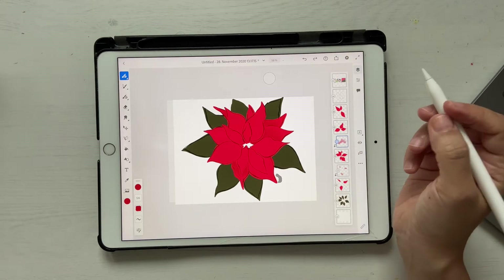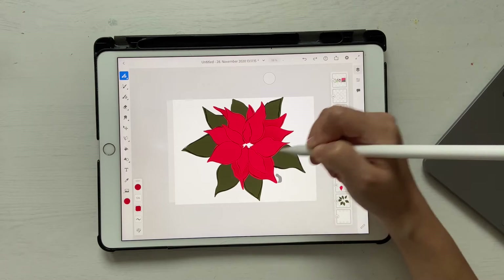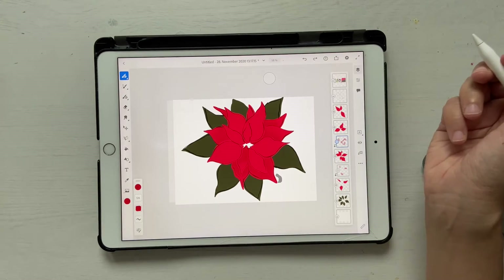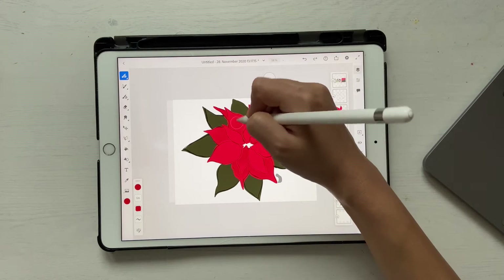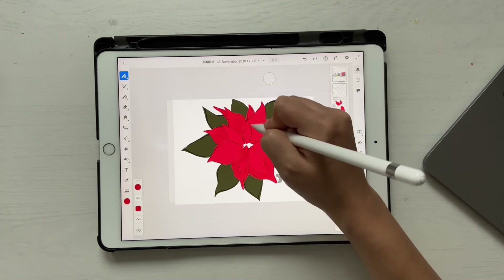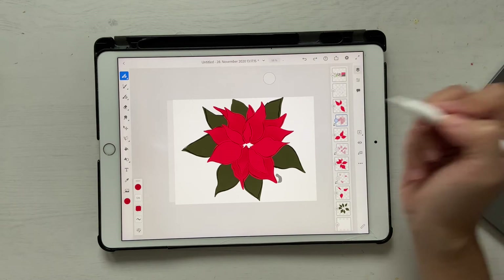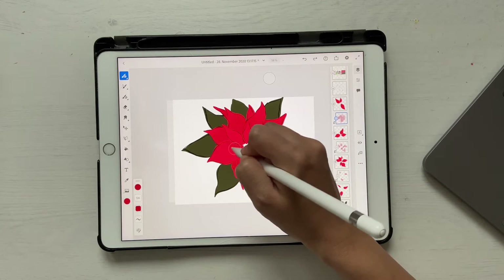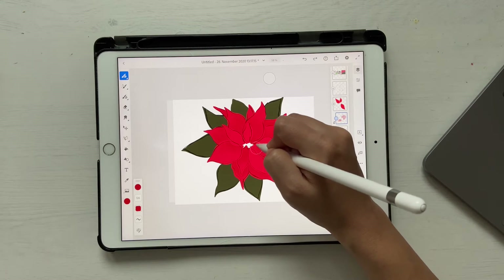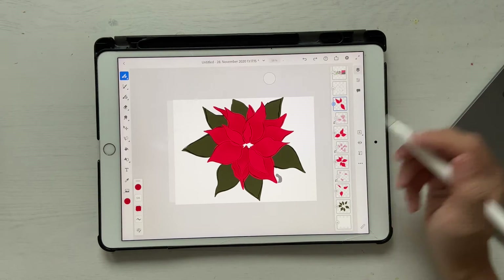Go on to the next one — new layer, clipping mask — and add a bit of shadow right here. Don't add too much shadow; it should be a little subtle otherwise it won't look good. Continue for each petal layer. For the top layer we're not going to add any shadows because it's on top.